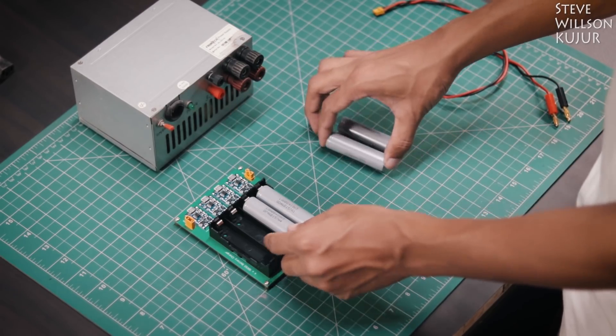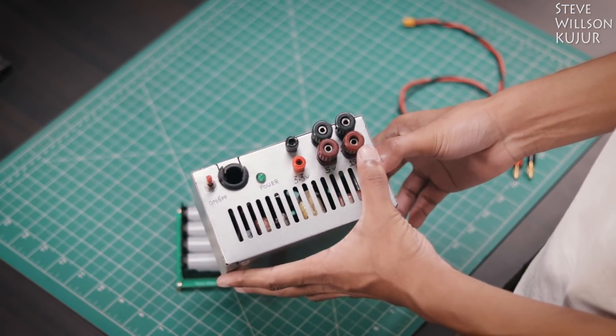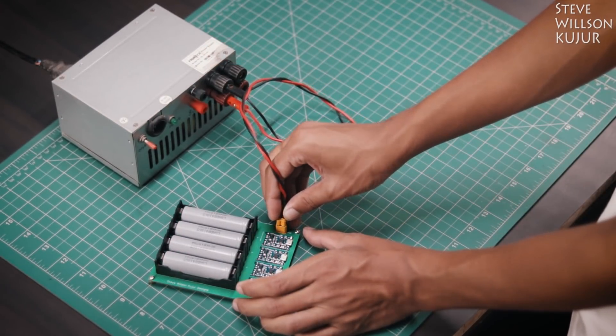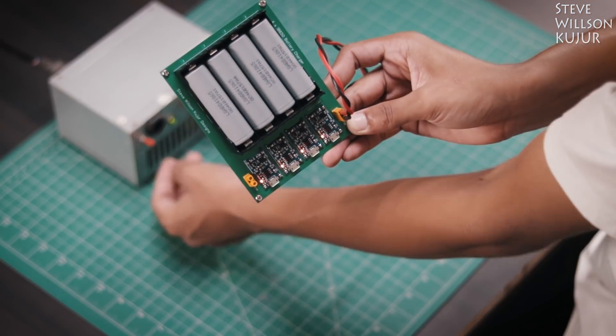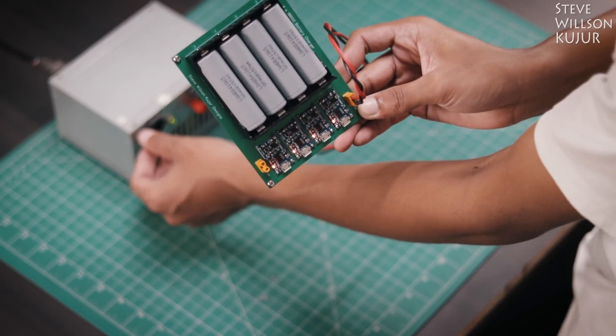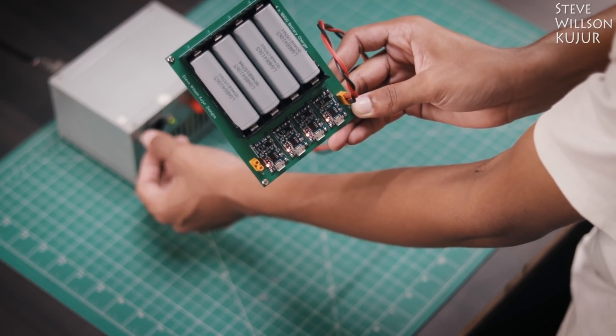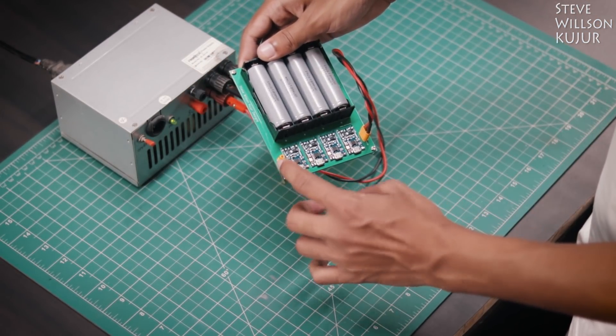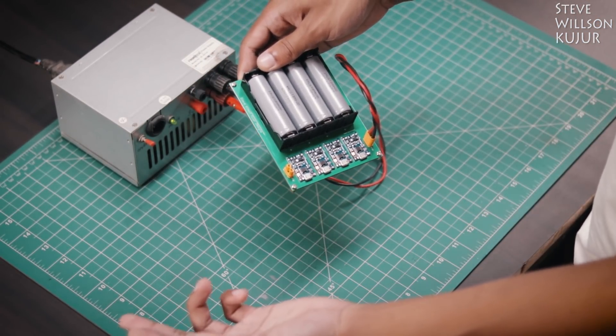This board is completed. Remember this power supply — I showed you how to make this. I am going to use 5 volts from this SMPS. You can see the batteries are charging. When the red light glows it means it's charging, and when the blue light lights up that means it's fully charged. You can connect multiple of these with the output female XT30 connector.